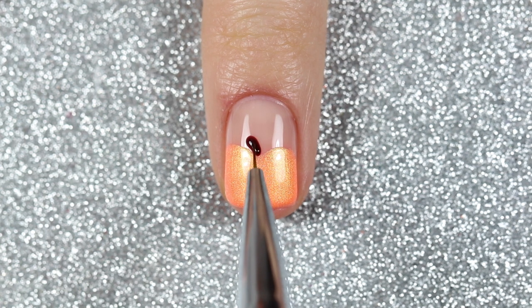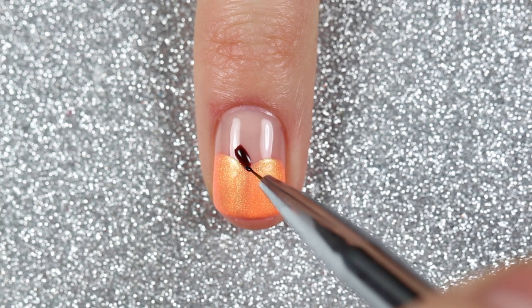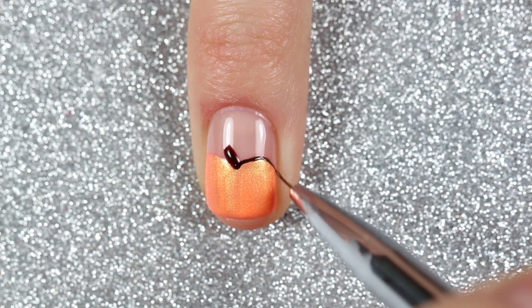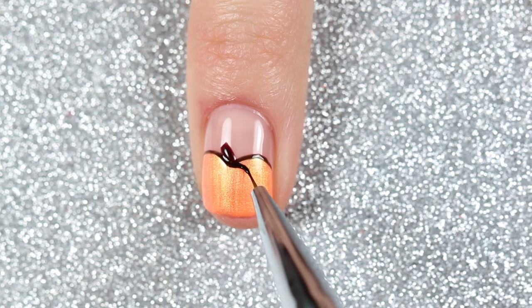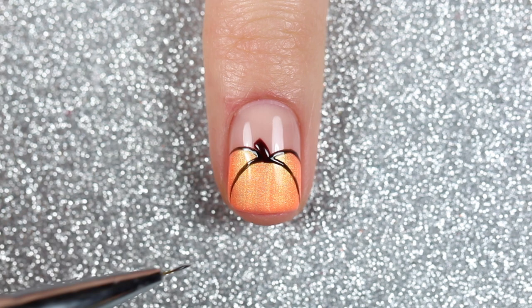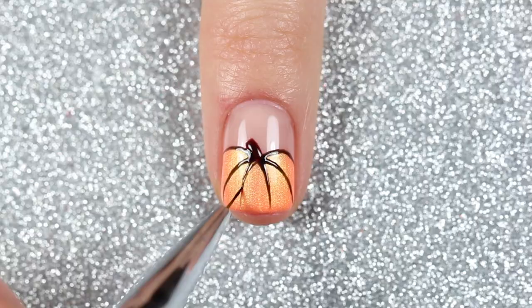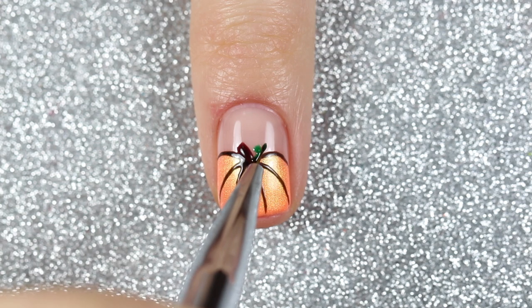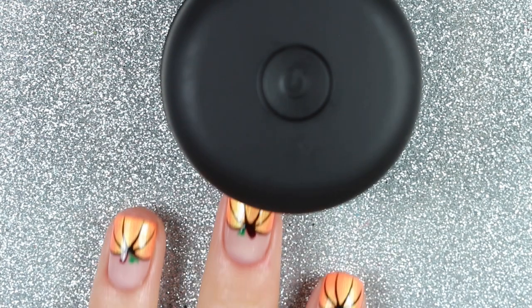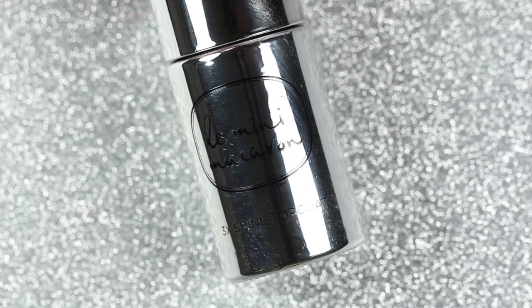To add details to the pumpkin, I'll use chocolate cherry — a deep reddish-brown shade — to paint on the stem. Then with licorice and a detail brush I'm going to paint some curved lines for the ridges of the pumpkin. If you're worried about the gel polish moving or colors mixing, you can flash cure for about 10 seconds after each color to lock in those details. For the final touch, I'll add a little vine with emerald, which is a green jelly shade. I'll cure for 30 seconds and apply one coat of the gel shine top coat, then cure again for 30 seconds.